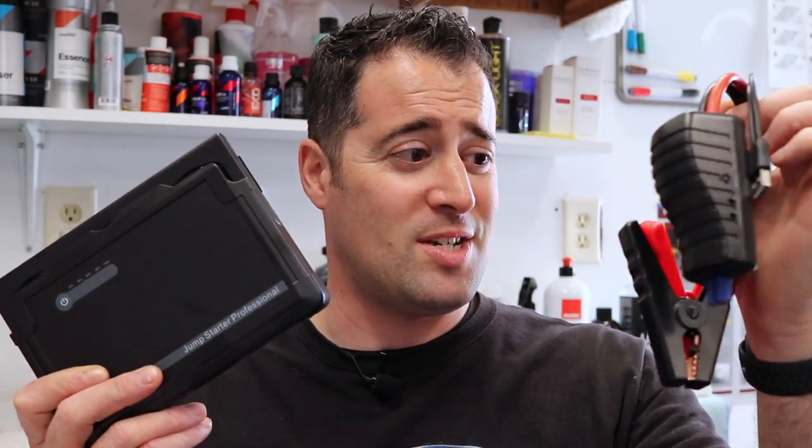So this is the Jump and Go J20C — that's the name, that's the model. This thing can jump a car in less than 10 seconds, which is really cool. Super convenient, super light, comes with all these cool accessories. You can charge all your stuff. It's just a win for me — I love this thing. This is now going to go in my mobile detailing trailer. I'm sure it's going to bail me out of a lot of dead vehicles that I run dry because I'm cleaning them.